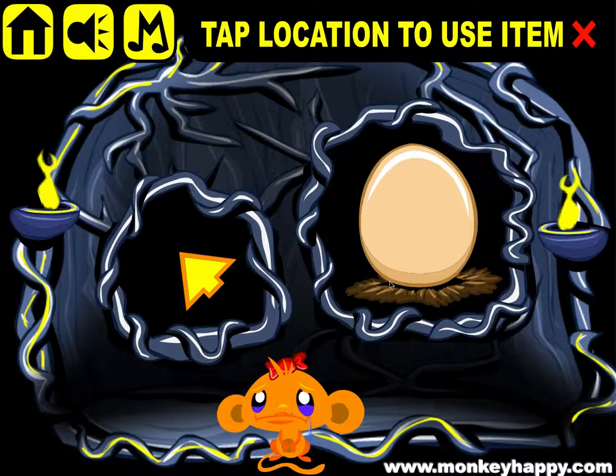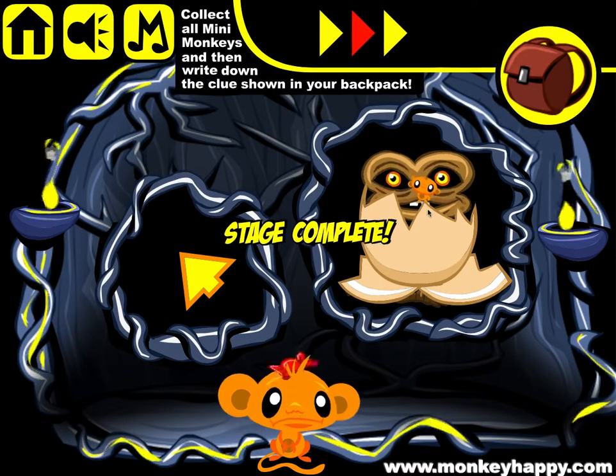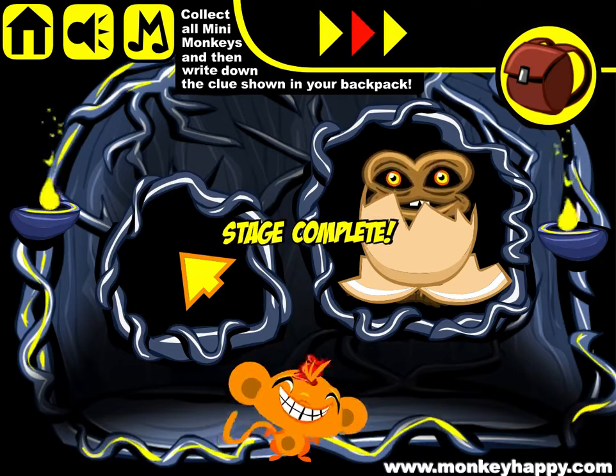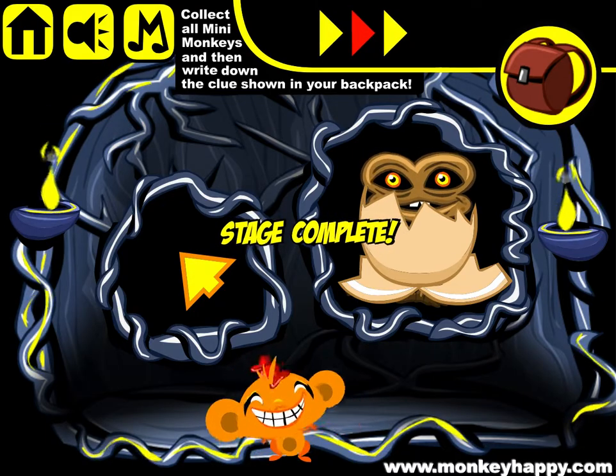Now that we've got that open, we can use the X on the egg. And that's how you complete monkeyhappy.com stage 244. I hope you guys enjoyed it — thanks very much for playing, and I'll see you next time.